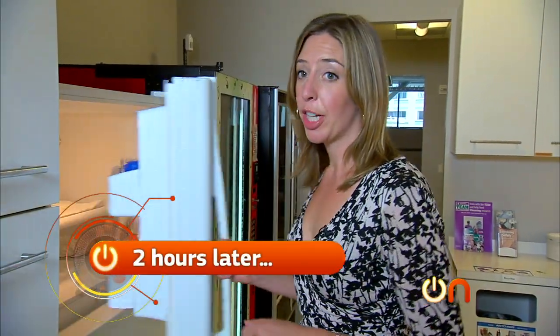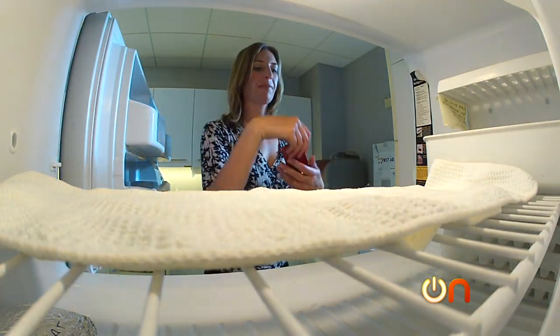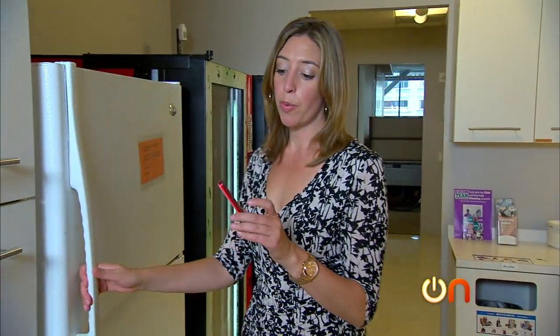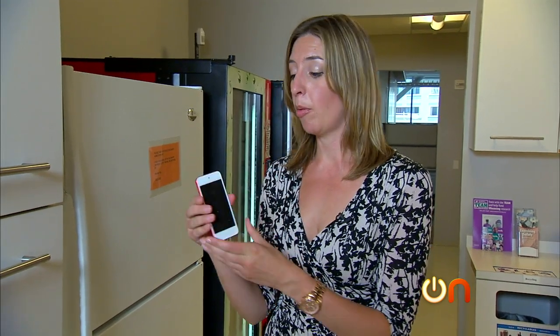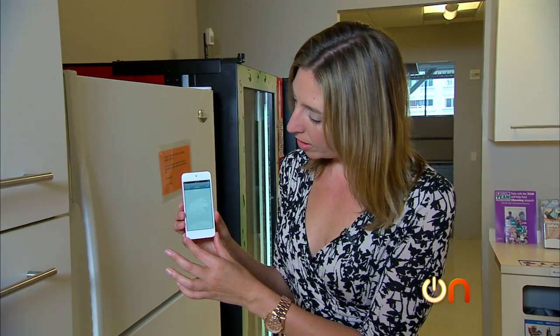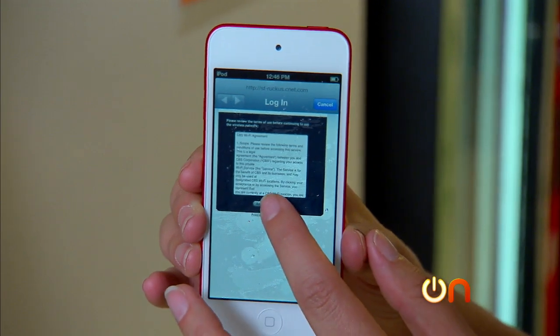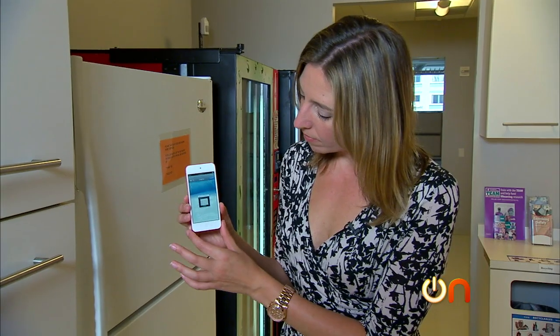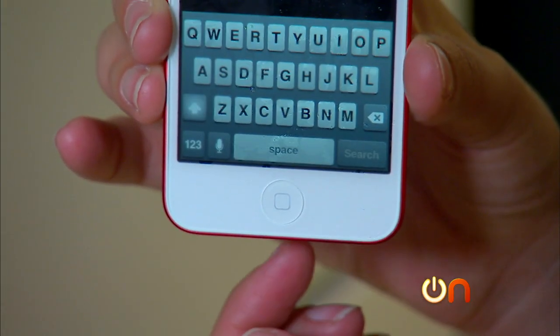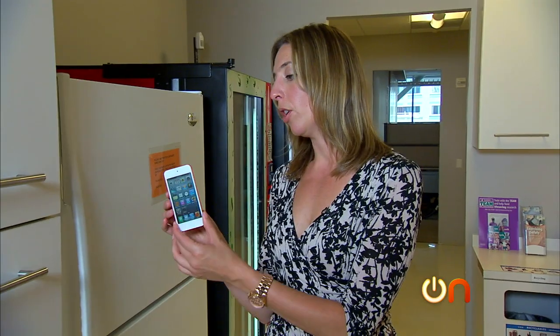Let's get this bad boy out of the freezer and see how it's doing. We have our Product Red iPod Touch — a portion of this does go to charity to help with AIDS research. Everything seems to be working; it really wants to get on the Wi-Fi. Except the home button is a little sluggish, but it is working. So I would say if you do leave your iPod in the car in the frozen tundra, it's going to be all right.